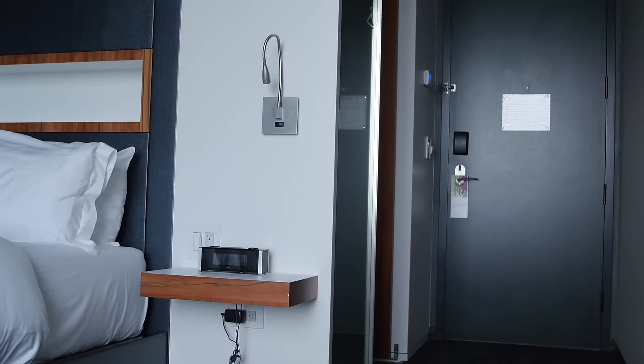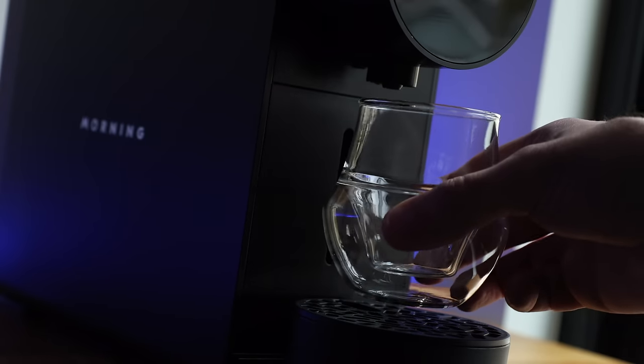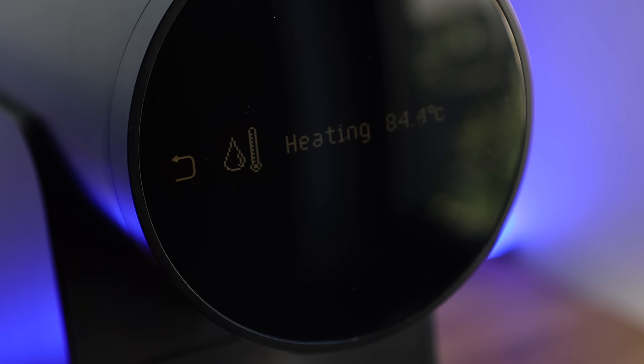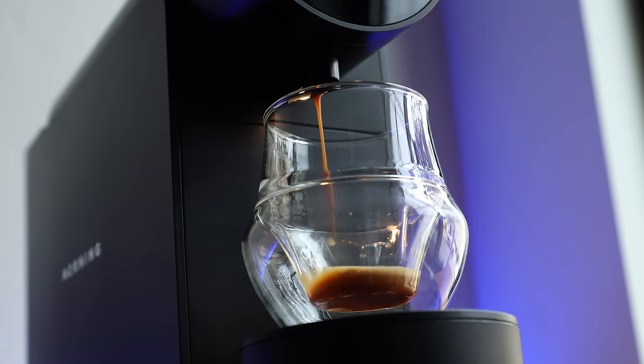To be completely honest, single-use coffee capsule machines like the Nespresso or the Keurig have never really landed on my radar. Outside of the random hotel room or Airbnb over the years, I haven't really had any extended experience with these kinds of machines. I think that's because coffee in capsules doesn't really draw the specialty crowd — they aren't really synonymous with quality or craft, more so with convenience. But the folks at Morning kind of ask the question, why not both? Which is an attitude I respect.